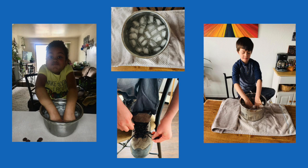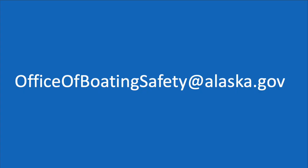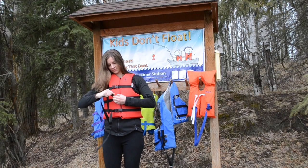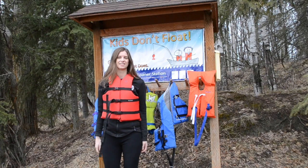You can send us a photo or video of you doing this activity at home by emailing officeofboatingsafety@alaska.gov or sending it to Alaska Boating Safety Program over Facebook or Instagram. Please remember to always wear a life jacket when you go boating.